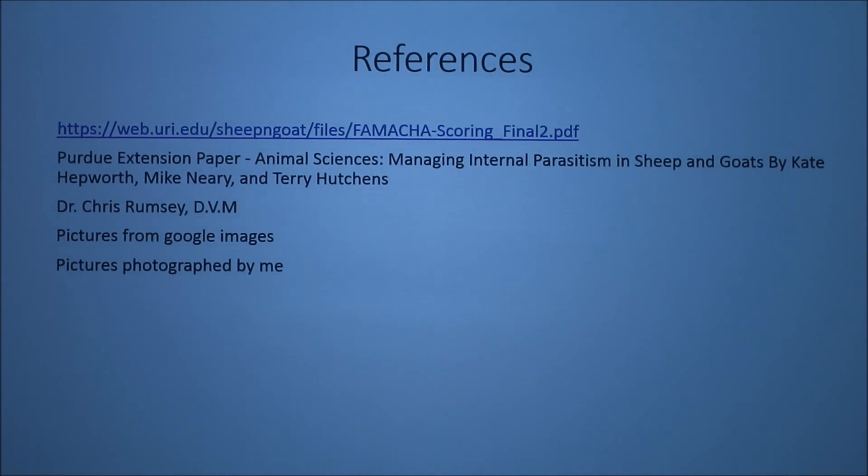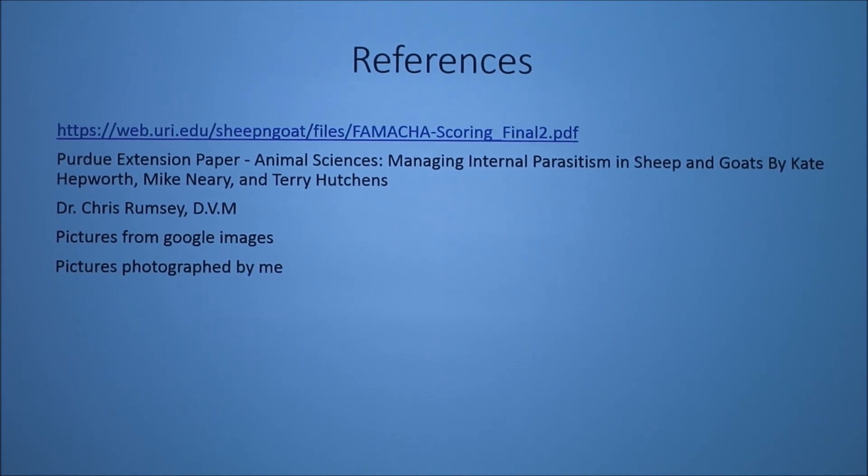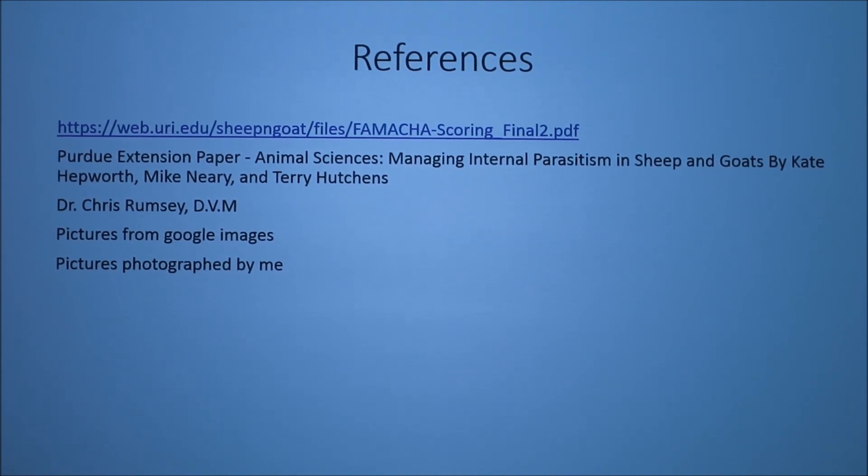For example, the cattle pour-on Ivermax — you might think you'd use a lesser amount for goats, but actually you use roughly the same amount as for cattle. Obviously, consult with your veterinarian and discuss it with them.